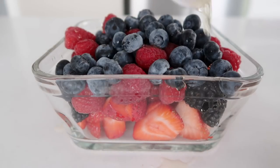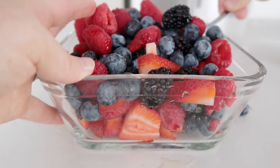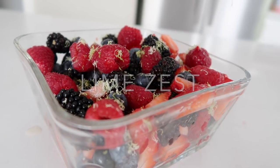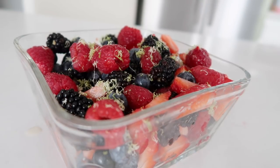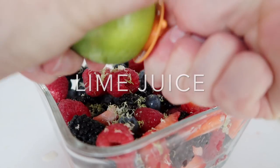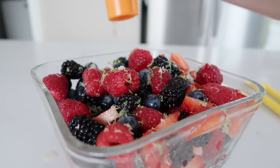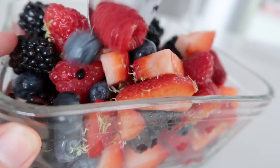Next you're going to add one tablespoon of apple juice, then mix that in a little bit. Now this is my favorite part — my kids really don't like lime zest so I'm not adding a ton, but you get to decide how much lime zest you want to put on. Then take a juicer and just juice your lime right over top of all of your berries. And that is it for this whole recipe — it is so easy. Make sure you mix it really well to combine all the flavors.